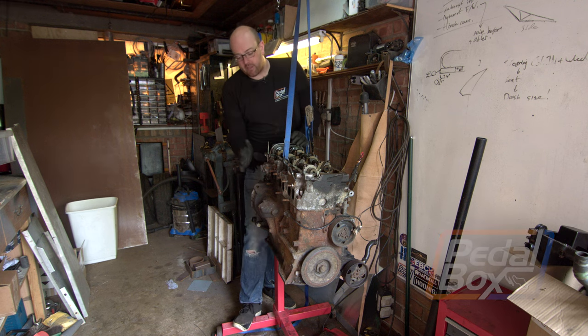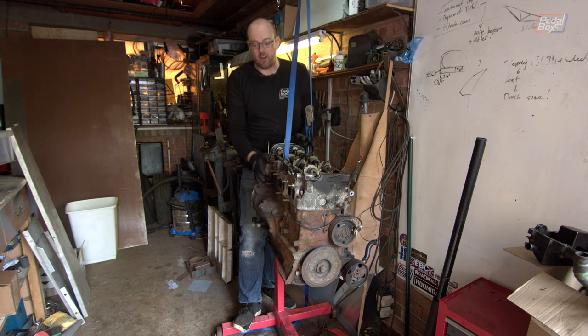On this episode of Pedalbox, I'm tearing down the rest of the engine so that I can get the head off and start cleaning it up before we put the rest of the build back together.